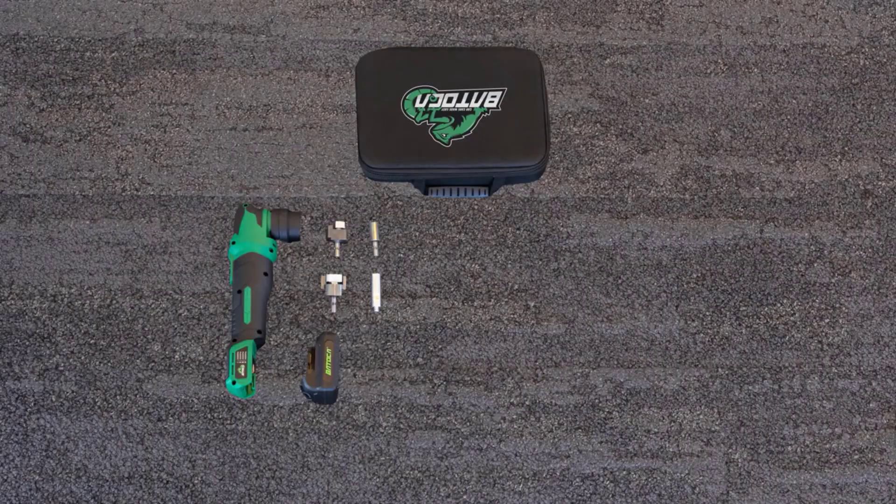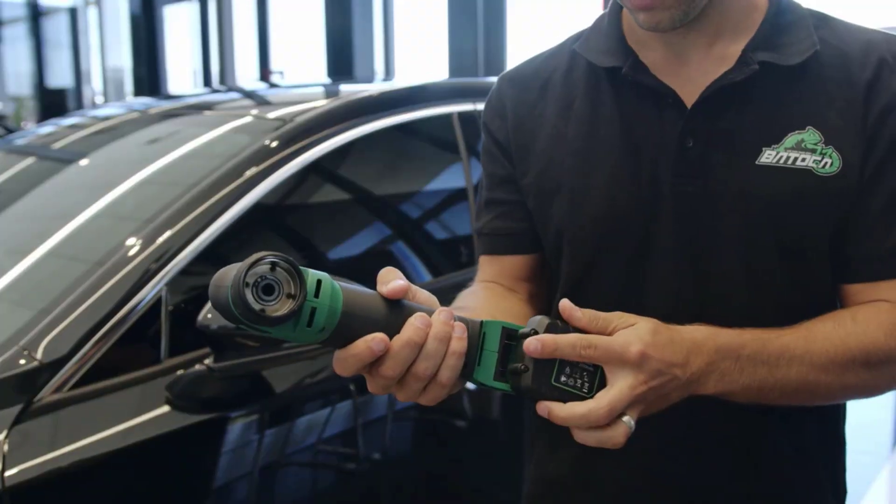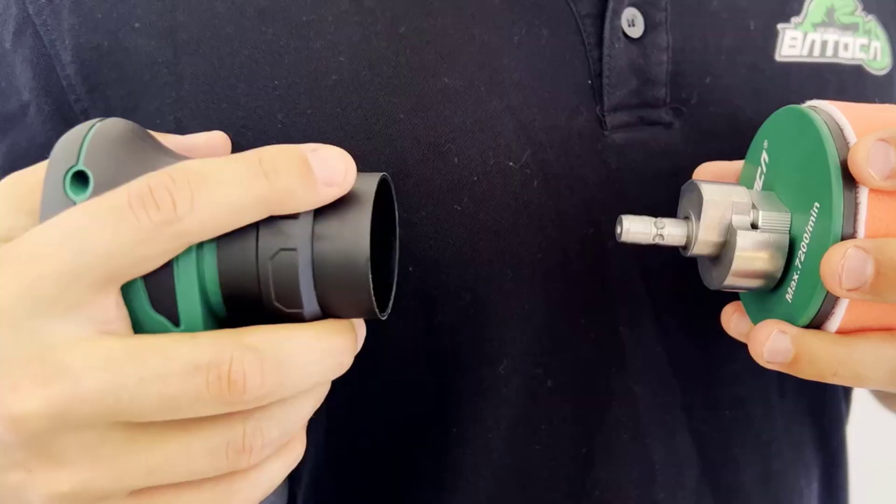Hello friend, welcome to 5 Best Tools Review. On this video we are reviewing the top 5 best car polishers. We made the list based on thorough research and customer reviews, and all those products are top selling.